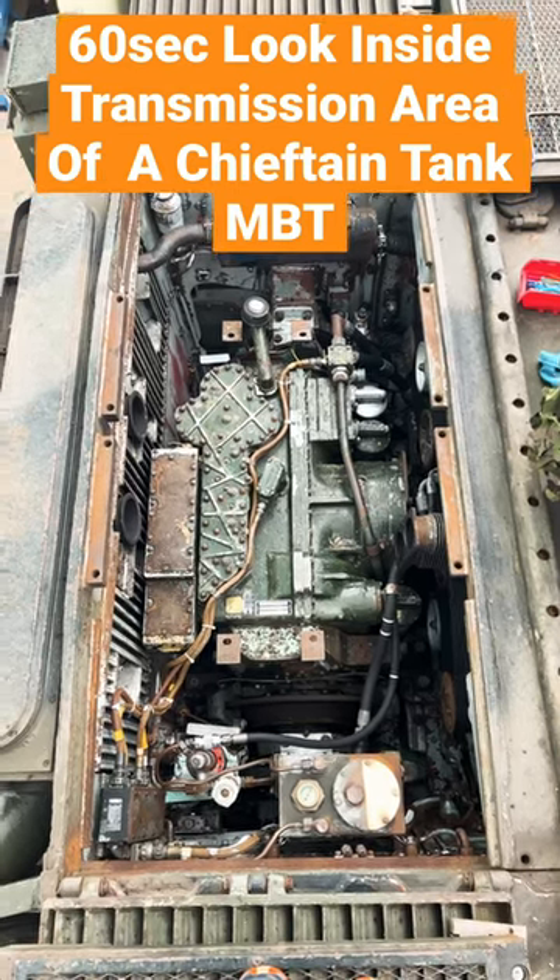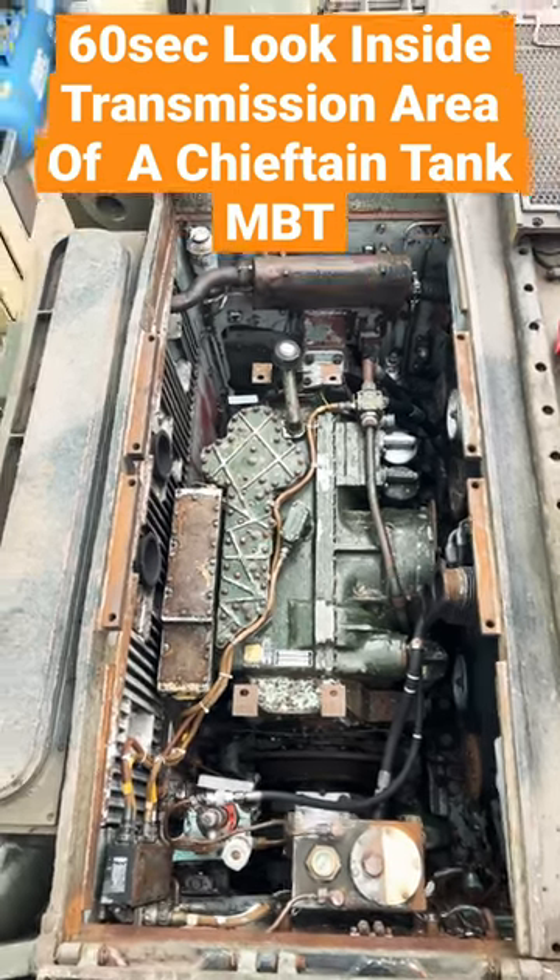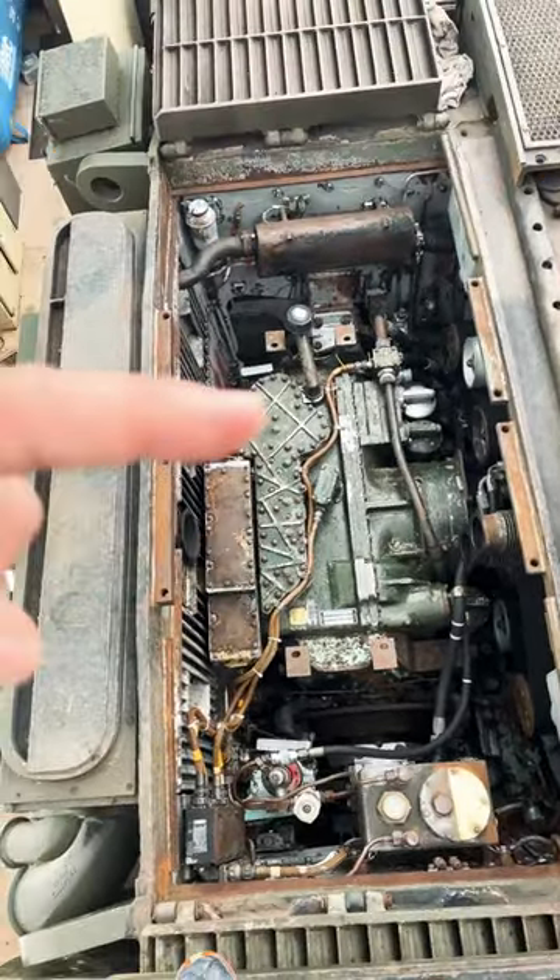Hello, my name's Simon. I'm going to do a short video of a Chieftain Tank Transmission here. I hope you enjoy the video. What you're looking at at the moment is a TN12 transmission.